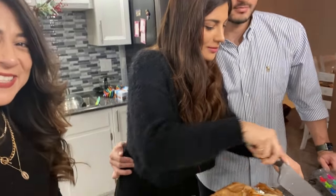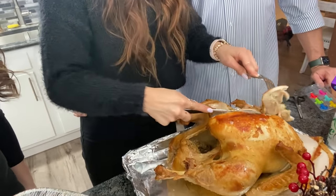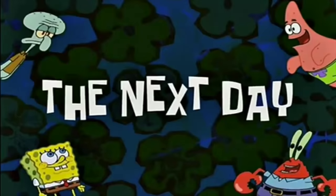Está haciéndole al pavillo. A ver, cuñadita. Córtamalo, cuñada. Sí, porque estamos que nos lo demoramos, pero es ya. Al día siguiente.